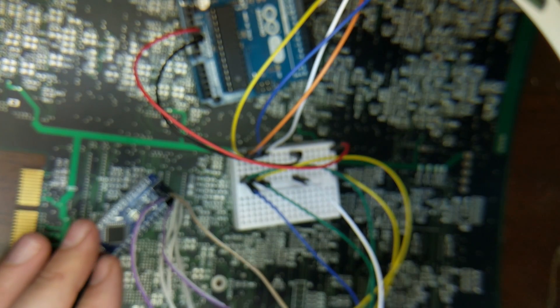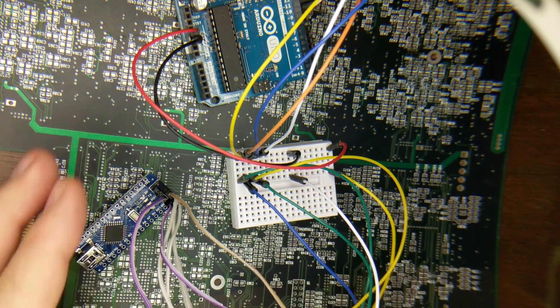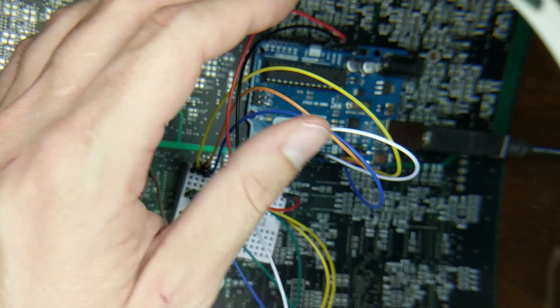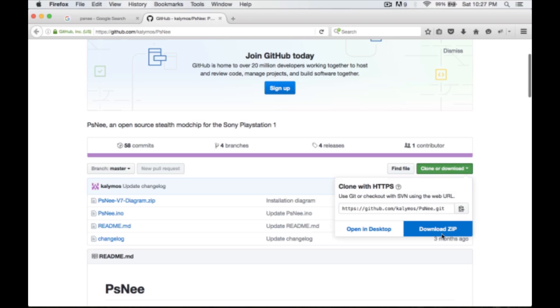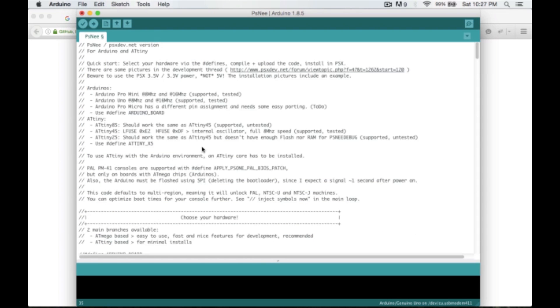Now our Nano is wired up to the UNO as an ISP. We'll plug the USB cable into the UNO and into the MacBook. The next thing we need to do is get the code loaded on the Nano. I went to Google, typed 'PSNee', and the first result is the GitHub repo. I downloaded it as a zip, unzipped it, and opened the .ino file, which opens with the Arduino IDE.